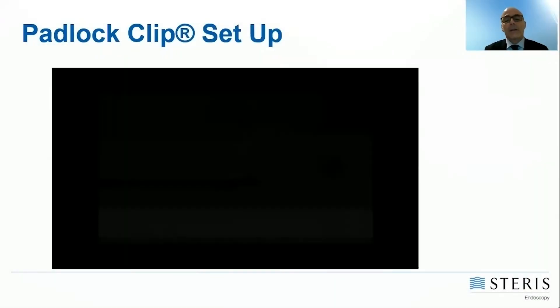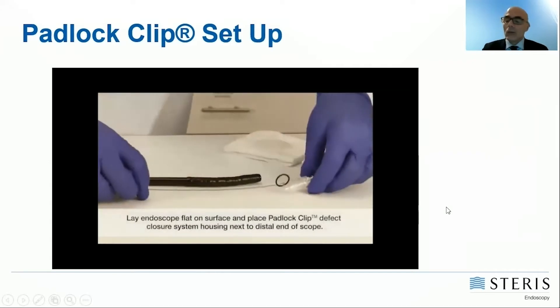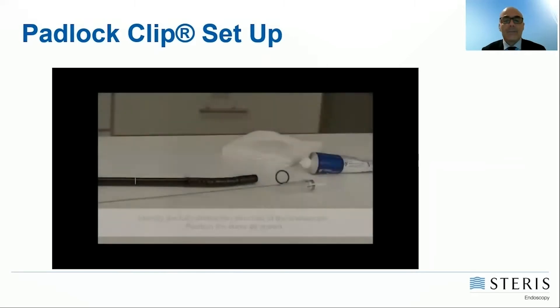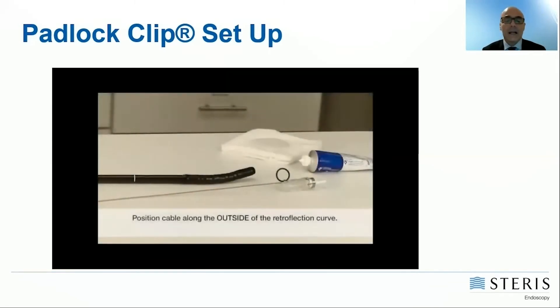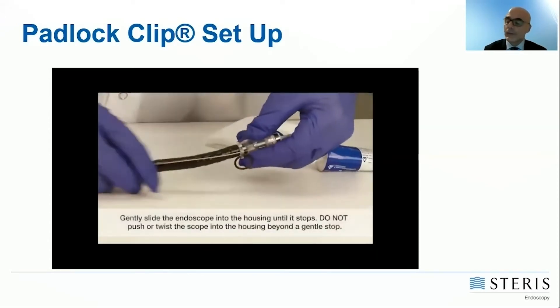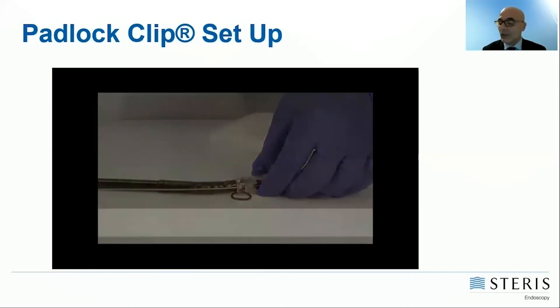The video reports how to apply the clip on the tip of the endoscope. The endoscope should lie on a surface and the full retroflexion should be identified. Then the linking cable should be positioned along the retroflexion curve and the cap is mounted on the tip of the scope.